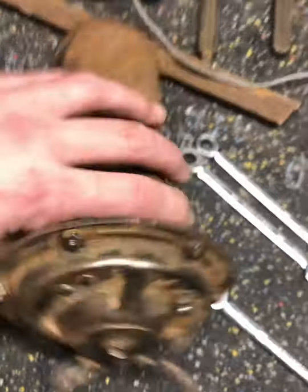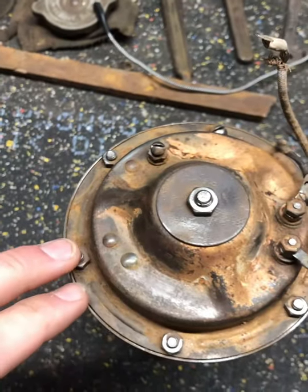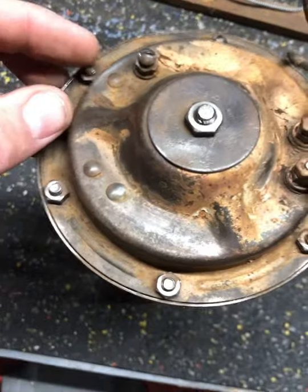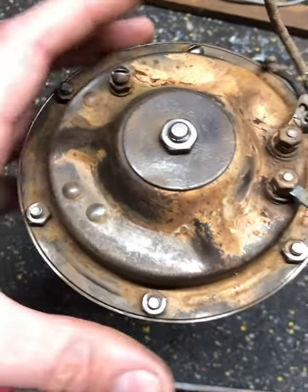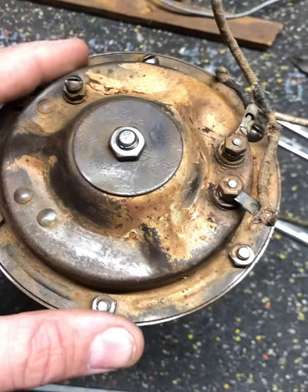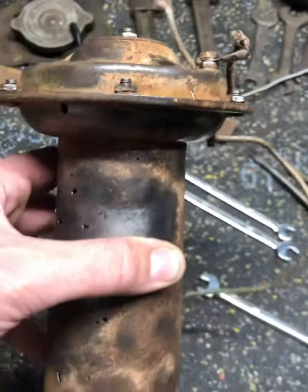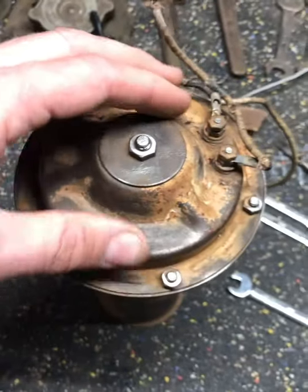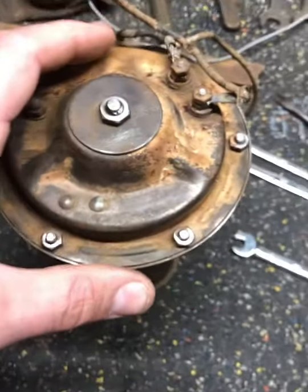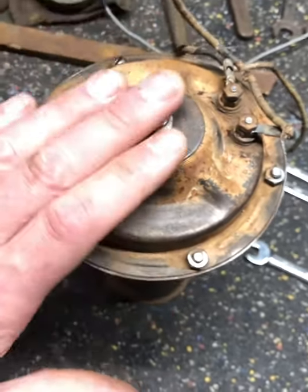I've gone through here and basically took my wire wheel and cleaned some of these bolt heads where the rivets come through. I'm trying not to displace the rivets — where the rivets just turn in the hole — I'm trying to get these nuts off. I'll take this thing apart and probably put it in an electrolysis bath to clean off all the rust and minimize how much metal I lose.